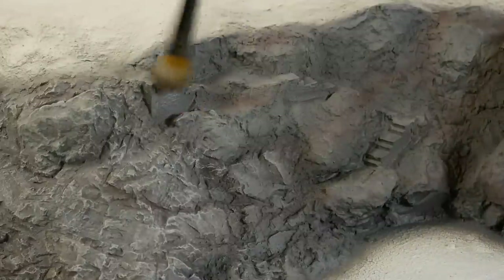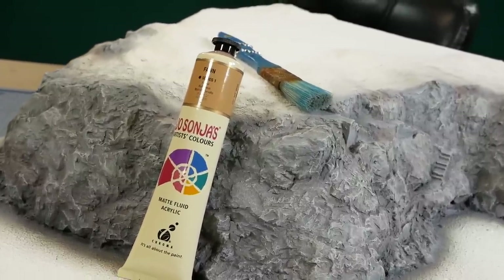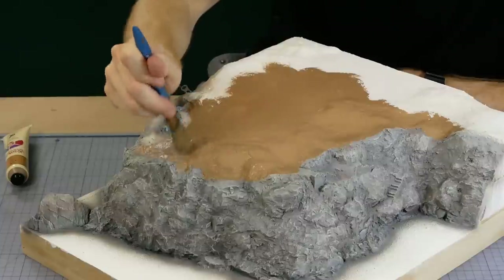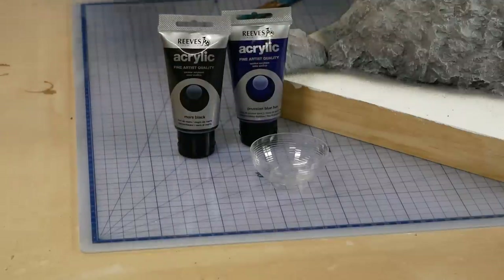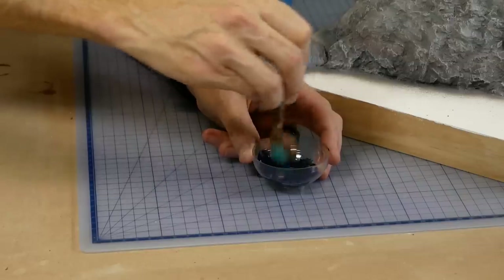The stairs get exactly the same treatment as the rest of the rocks. Before adding the dirt texture I paint the surface an earthy brown color — this will for the most part be covered, however if any small areas of dirt texture are missed it won't be so obvious.